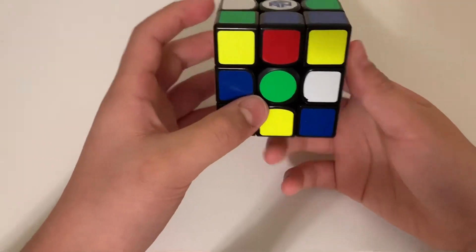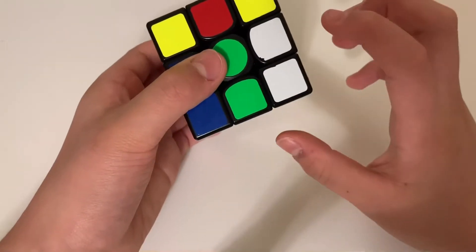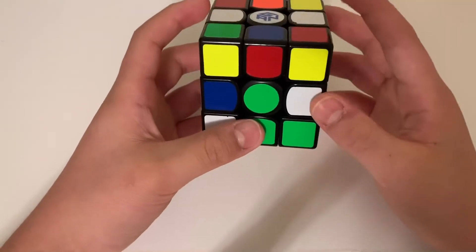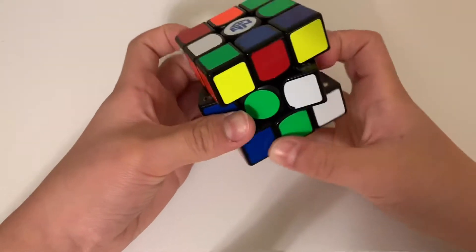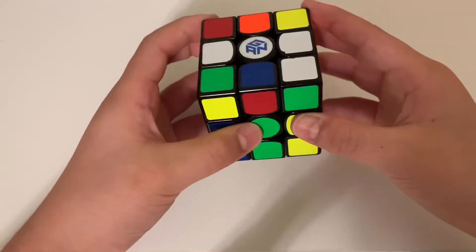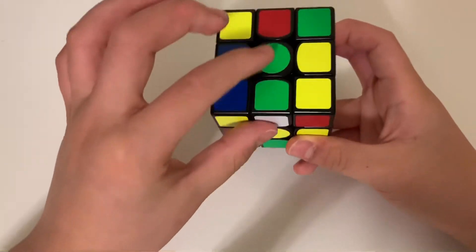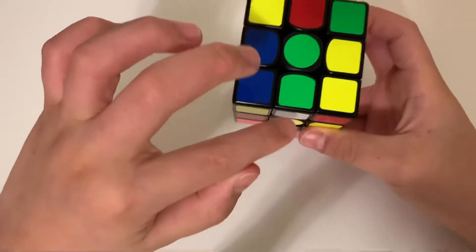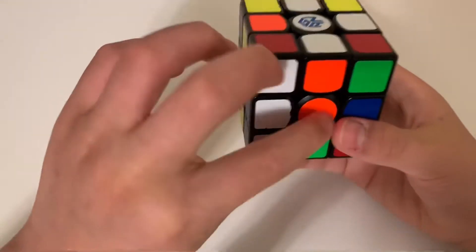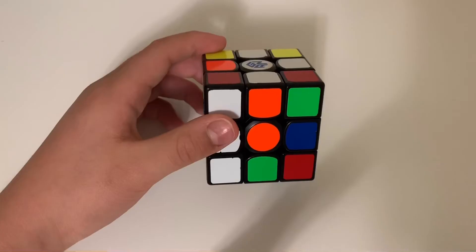Move it down with either the left or the right — do not use the front face. Since this piece is on the right side, use the right side to turn it down. Now this piece is on the bottom but it looks messed up — don't worry about that for now. Move it to the front where you can see it, and then insert it back up into its spot. Now you see the edge is flipped correctly — green matches green, white matches white, so turn the front face two times.